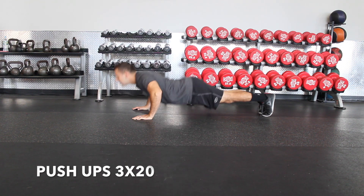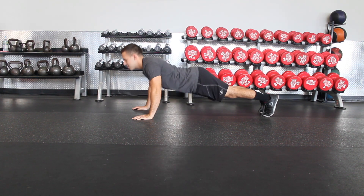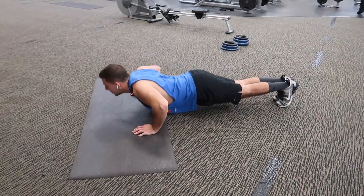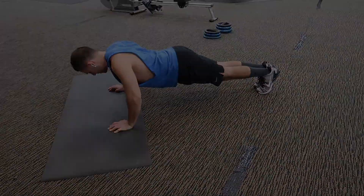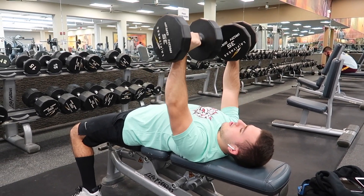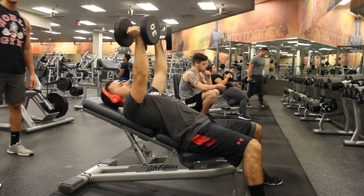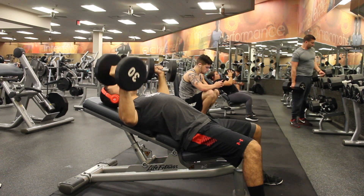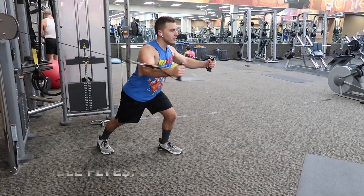Day two: chest. First session starts with push-ups: three sets of 20. Next is wide push-ups — just move your hands a little bit out more and do three sets of 20 again. Then dumbbell bench press: three sets of 10. Here's chest flies — dumbbell flies. Bring it down all the way to parallel and back up to the top, three sets of 10. Session two starts with cable flies: three sets of 10.